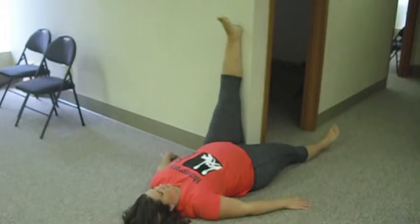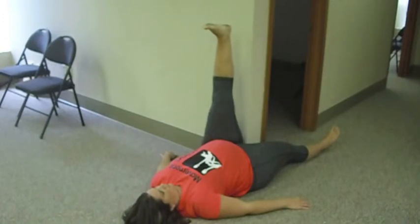The straight leg is on the wall. You have two actions: press your heel into the wall, then pull your heel away from the wall, all while maintaining the heel on the ground into the floor and keeping your low back pressed into the ground. About 10 times on each leg.